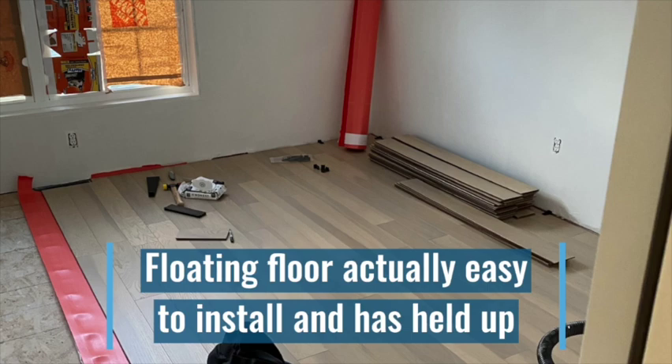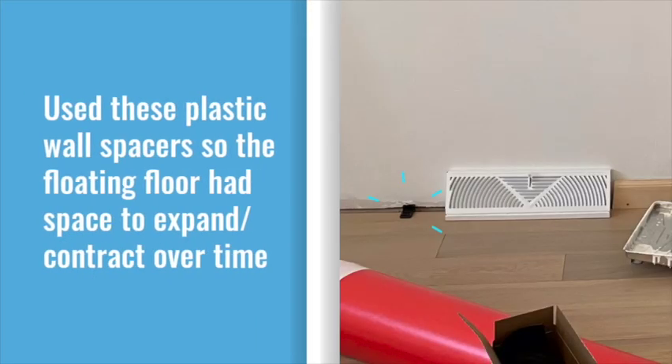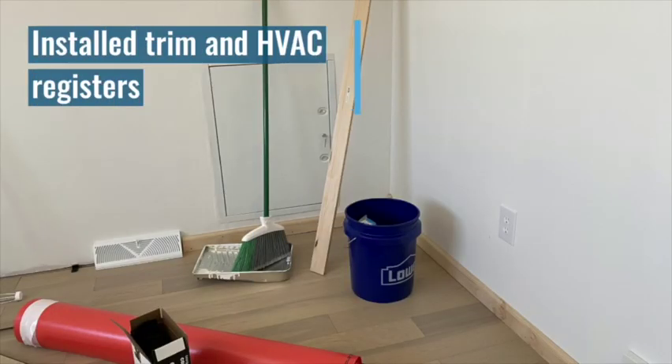Another thing I highly recommend is these little plastic spacers that you use when installing the floor. It keeps it just about a quarter inch from the sheetrock so that the floor is not right up against the wall as it expands and contracts over the humidity cycles. They're temporary — you remove them before putting the trim in.